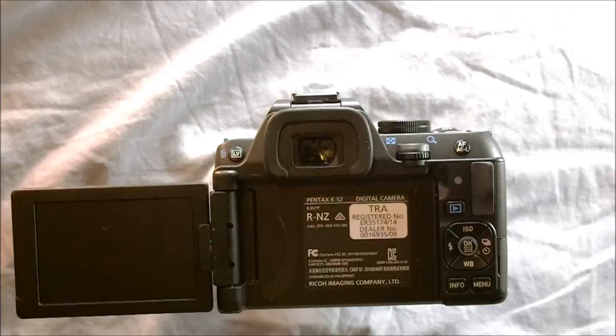Having two command wheels makes this handle a lot more like an advanced-level camera, especially in manual shooting mode. The KS-1 only had one command wheel, and having two is extremely nice. I've used some Canon and Nikon cameras at a higher level than this that only have one command wheel, and having two makes the interface a lot easier to manage and helps set you up to take really great photos.